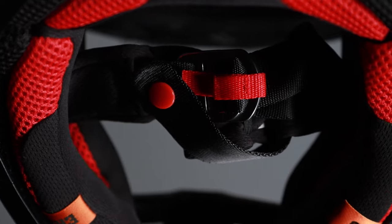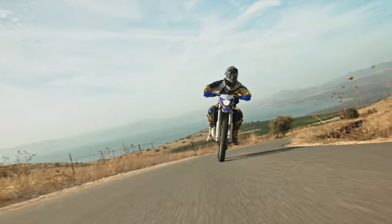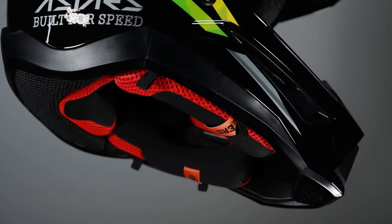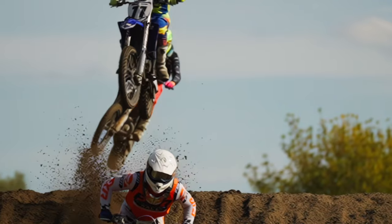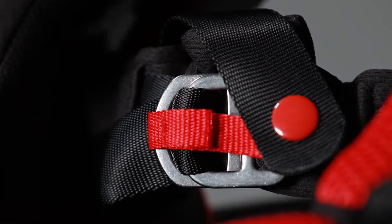The soft textile chin strap is broader than certification requirements for optimal safety and rider comfort. In addition, hydration tube channels integrated into the helmet's cheek pads give convenience and performance. The closure system is a double D-ring for superior safety.